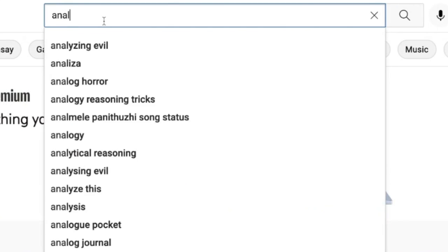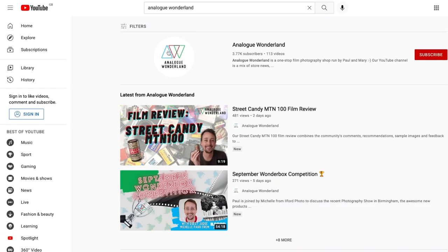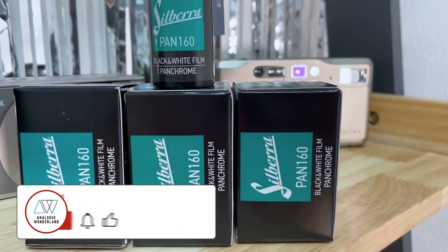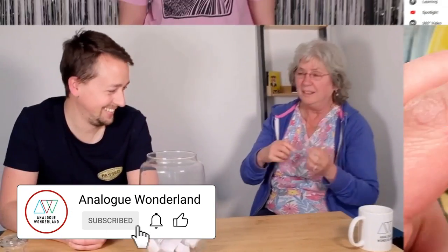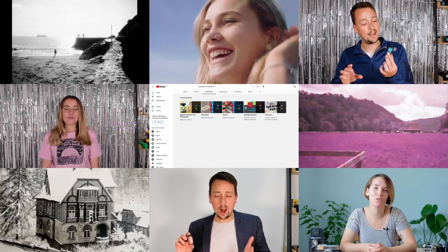Whether you are new to film photography or a long-time analog enthusiast, our channel covers all things film — from tips and tricks, film reviews, to how-to videos. Subscribe now and keep those notifications turned on so that you never miss a beat. Happy shooting!